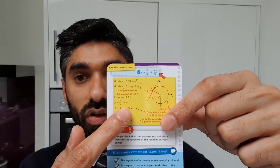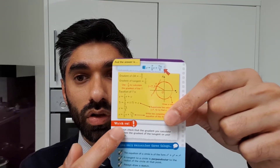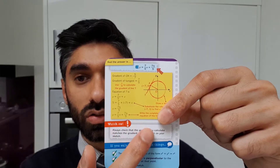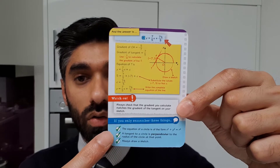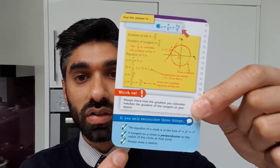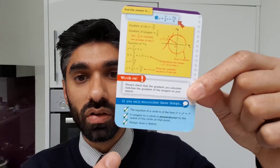Once you're confident you can move to the next topic. It also gives you a 'watch out' section that tells you what to watch out for, and also three things that you need to remember in order to answer that topic.